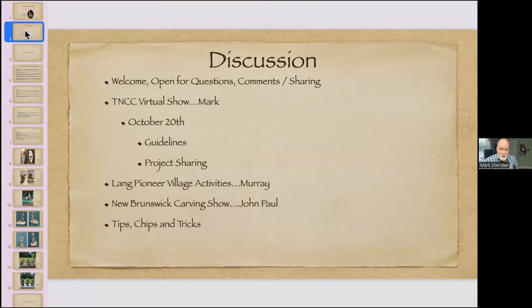We'll touch on the show guidelines so you can see them and if you have any questions or feel something should be changed we'll do that. Then we want you to spend a little time talking about the projects you're working on. I have a few slides people have sent me, and if you have a project on your lap right now or even just an idea you can put it up on camera and we'll talk about it.